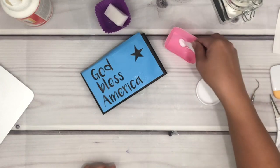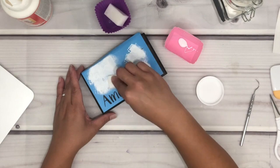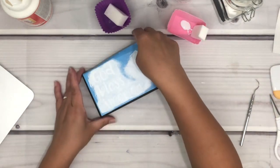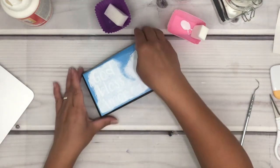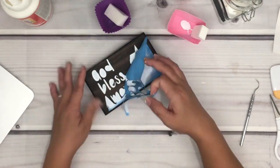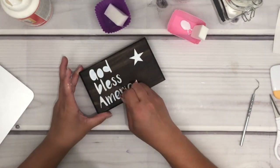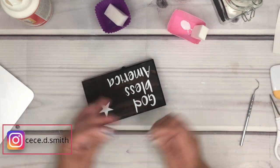I am using chalk paint to go over the stencil on the wood, and you can also use acrylic paint if you'd like. There are times I wait till it's dry to remove the stencil, but in this case I just didn't want to wait, so I went ahead and removed the stencil while the paint is wet.